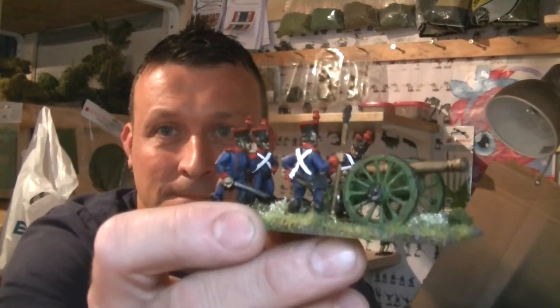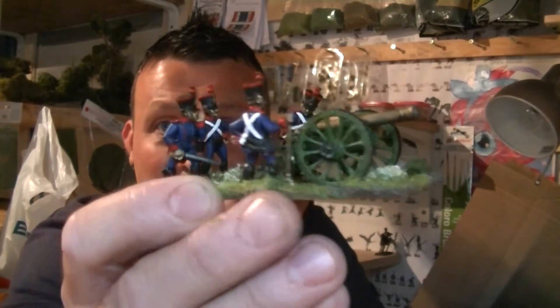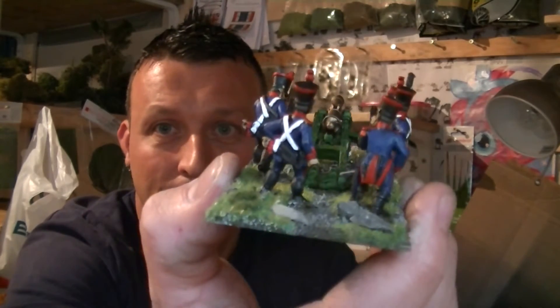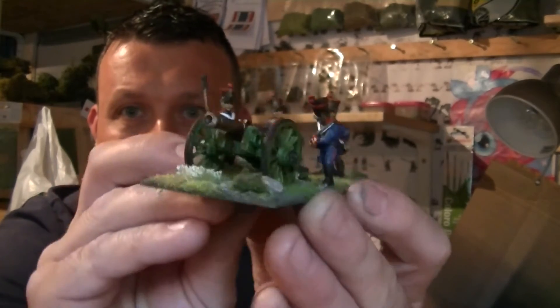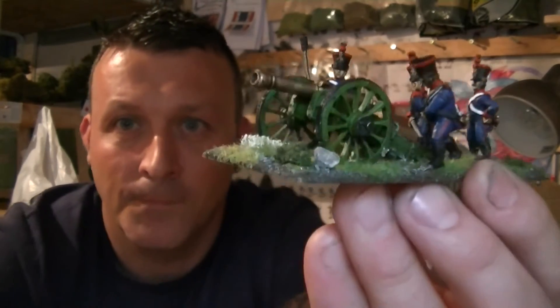A bit of a mix-up with Front Rank when I went to Salute — I got the wrong cannon and the right crew for the French, and in the pack for the British I've got the right cannon and the wrong crew. But setting up the French artillery piece, it's a 12-pounder — turned out all right.